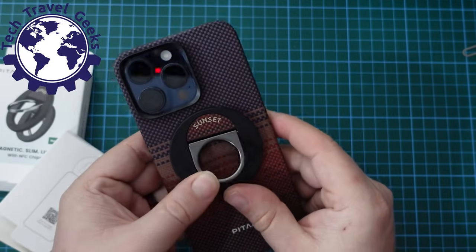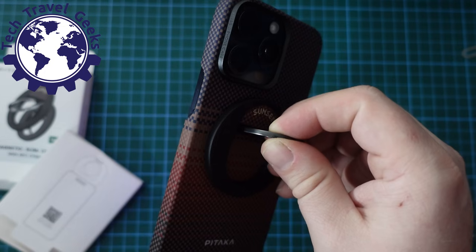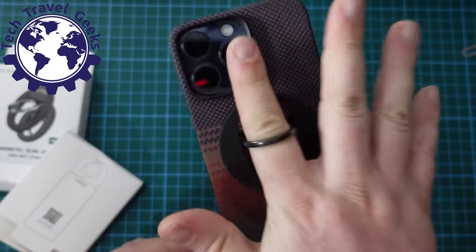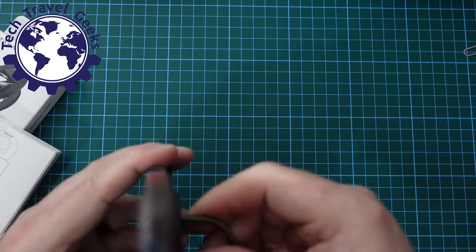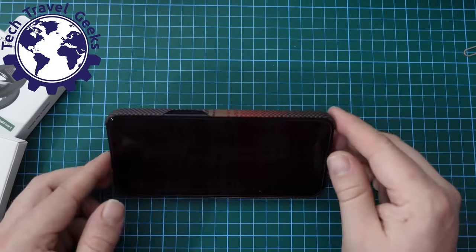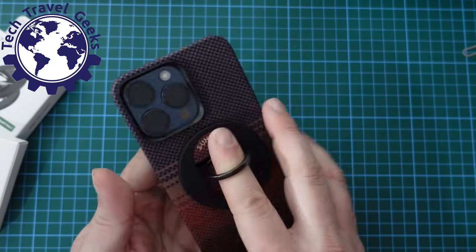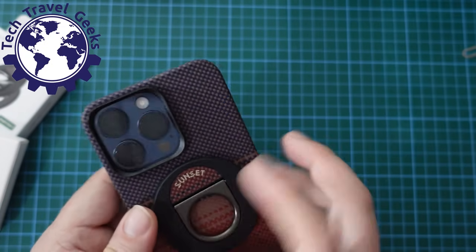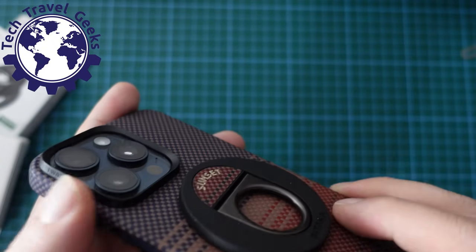The Sunset MagEasy Grip 2 works, and I'm really impressed by how strong the magnet is. Obviously, this is going onto a magnetic case which is also connected to a magnetic phone, which is great for security and safety. Not only that, you can use this as a stand — if you want to watch some content on your phone you can adjust the angle of your phone sitting up. Say you're wanting to watch a Tech Travel Geeks YouTube video: just pop your phone down on the table and it acts as a stand. When it's clipped in, it's not too intrusive — in terms of height, it's just a little bit more than the camera bump itself.